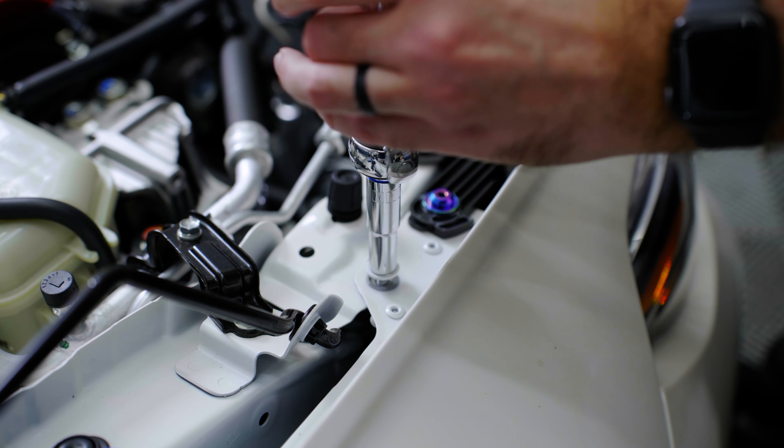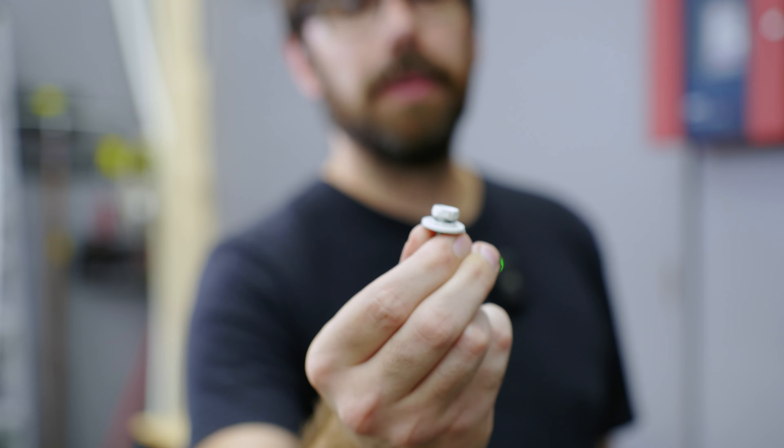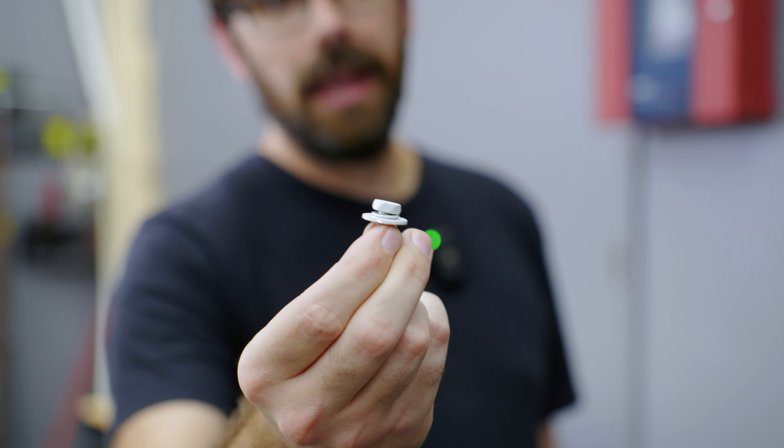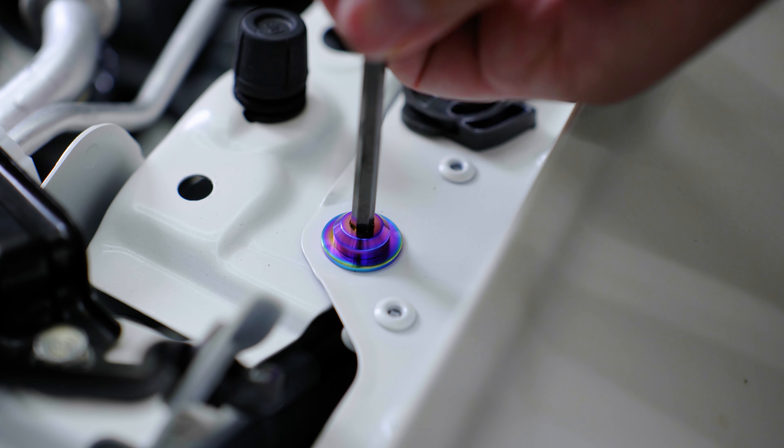A lot of these new cars, the manufacturer will paint over the bolts, and what sucks is the first time you go and take it out the paint immediately chips, and the more times you take it out the worse it starts to look. But if you replace it with our stuff, it's going to look good every time.